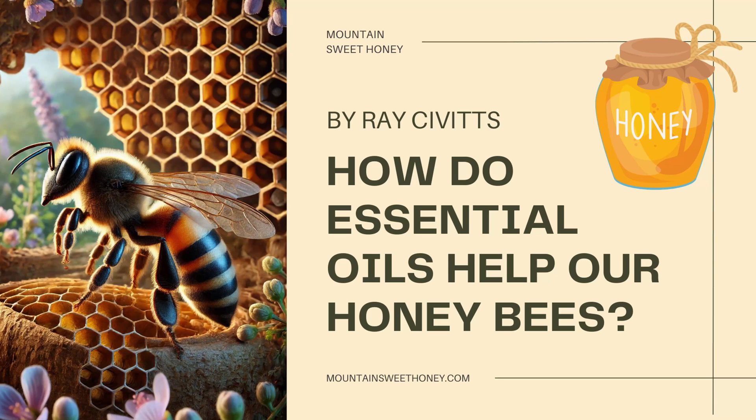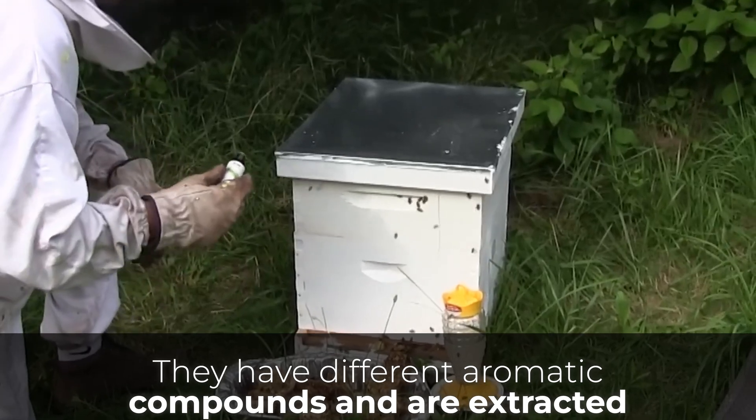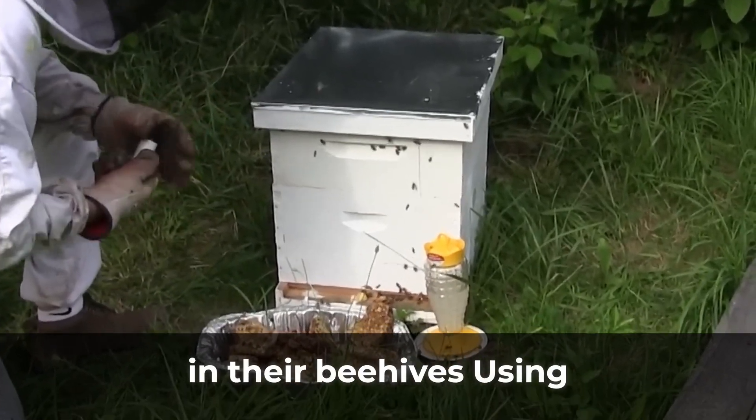How do essential oils help our honey bees? Hive management by Ray Sivitz. Essential oils are concentrated hydrophobic liquids with different aromatic compounds, extracted from plants. Using essential oils in beekeeping helps beekeepers avoid applying chemicals and contaminants in their beehives.